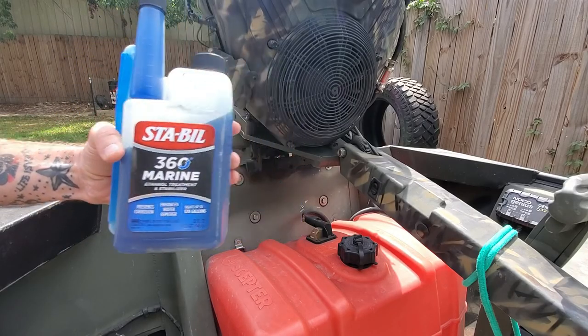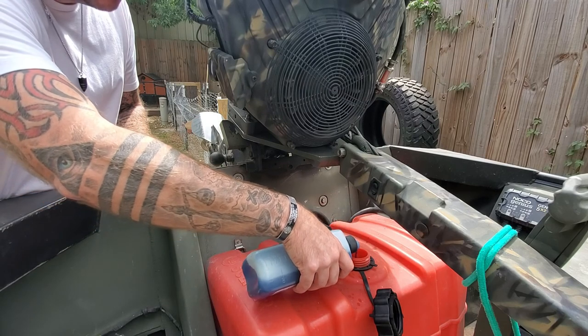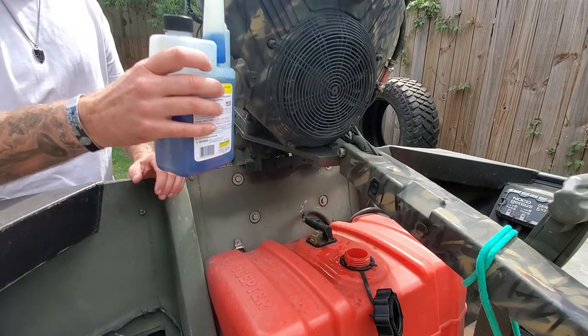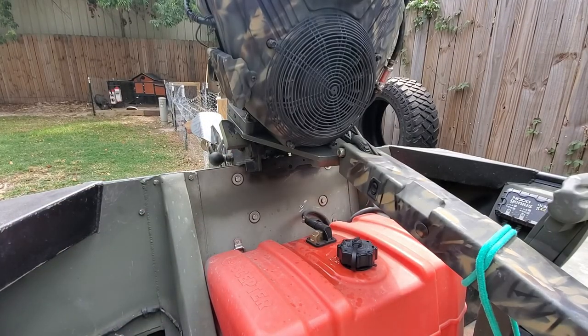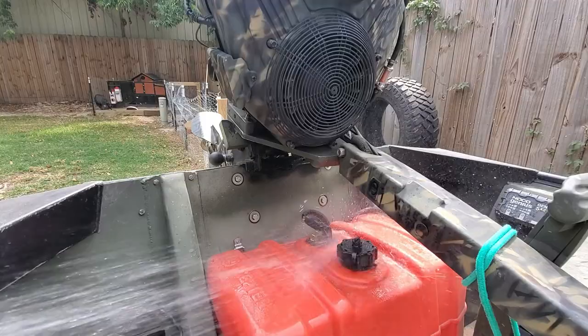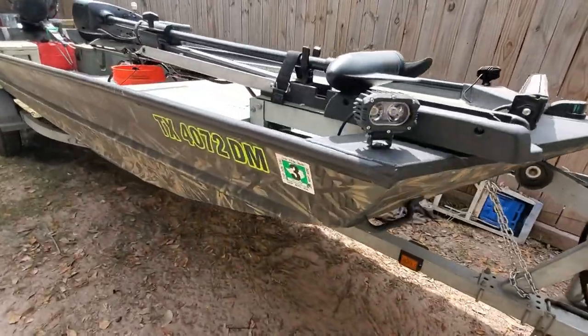Here I'm going to add a little Sta-Bil 360 Marine into our fuel tank. I've already topped the fuel tank off - you should always keep all your fuel tanks full when storing any of your boats or toys or anything, to prevent moisture from building up. But if you do get a little bit of moisture in your gas tank, the Sta-Bil 360 helps break that down.